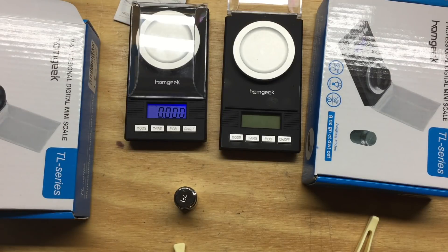That's it for this video. I just wanted you all to know that you can get a cheap scale for even cheaper. I hope you all have a great, safe, and blessed New Year.